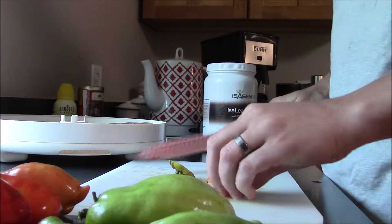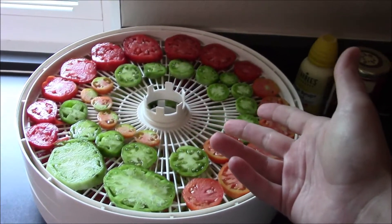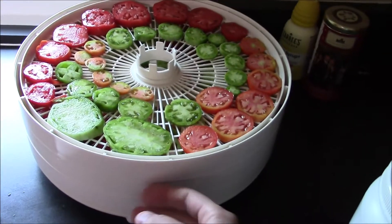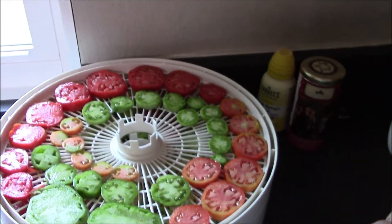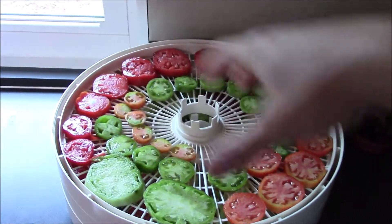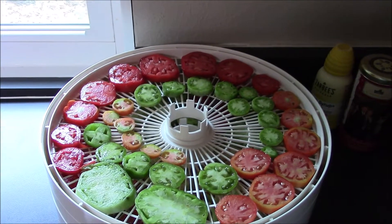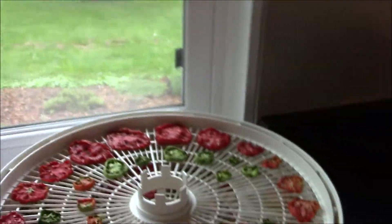We've got all our tomatoes on the trays — I'm only using three trays and a dozen tomatoes from the same tomato plant. I'm going to put it on 135°F on my dehydrator, put the lid on it, and in a few hours we'll check them and then do the taste test.